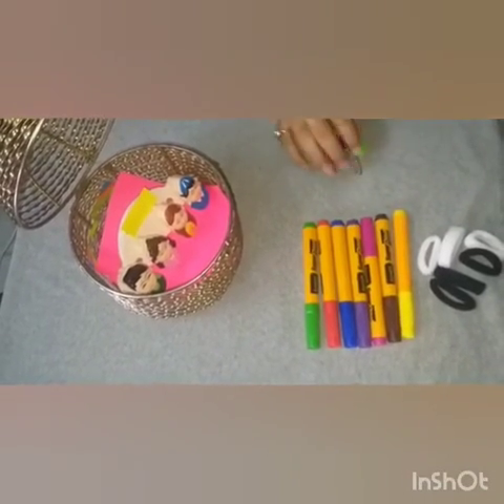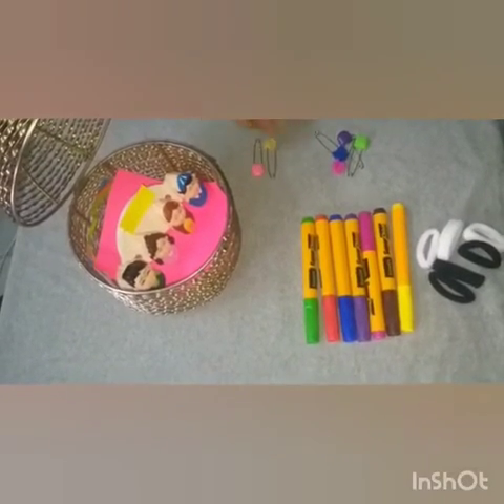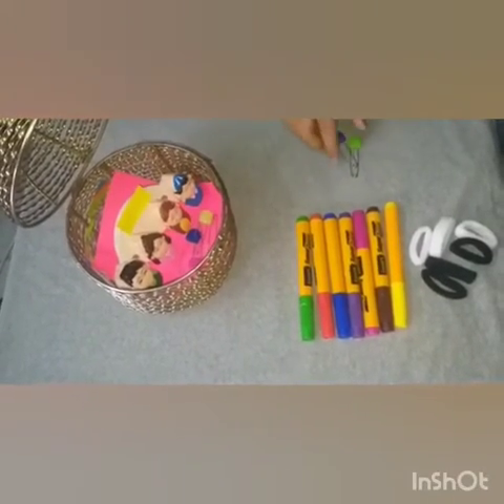Let's count the pins in number 4. 1, 2, 3, 4. Wow! 4 pins. Now put them in the basket.